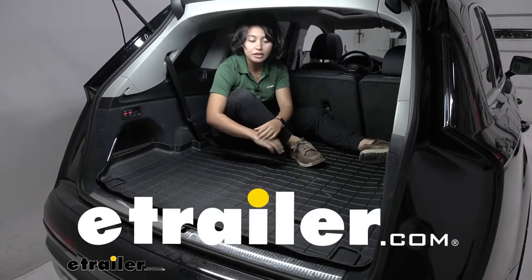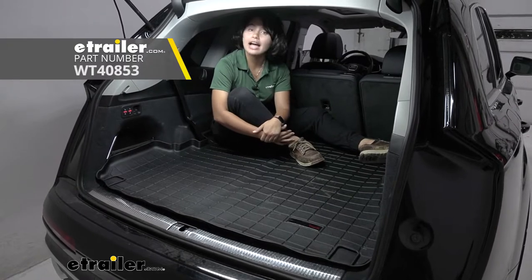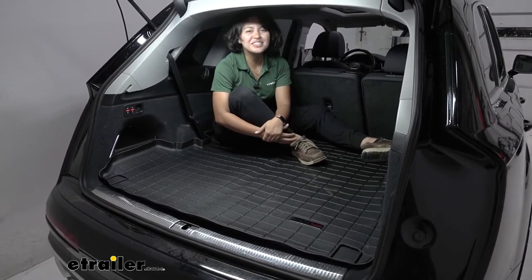Today we're taking a look at our WeatherTech rear cargo area protector, which sits behind your second row on our 2021 Audi Q7.